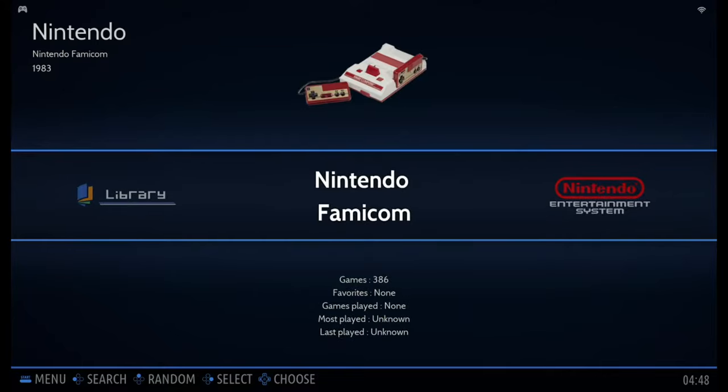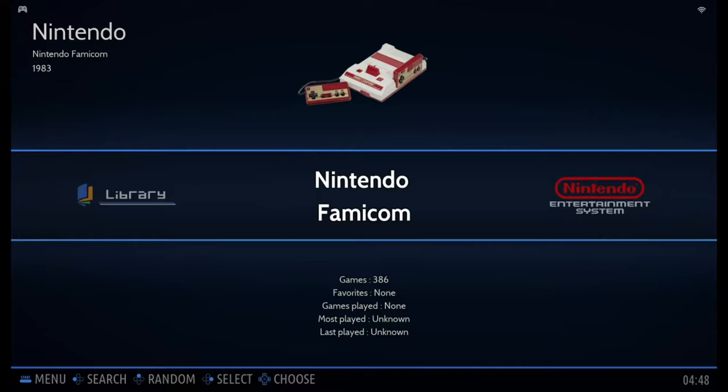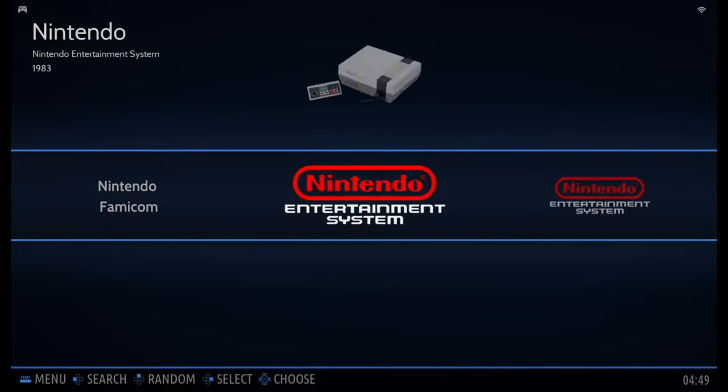The games are sorted by console type. We have games from almost 20 different types of consoles. You can see the picture of the console at the top, and the information for this folder at the bottom — including how many games are in this folder, how many favorites you've added, and so on. I'll do a quick browse through these folders.